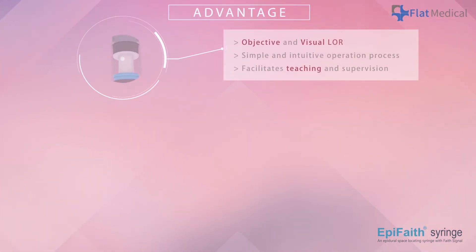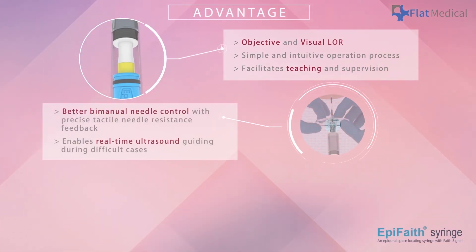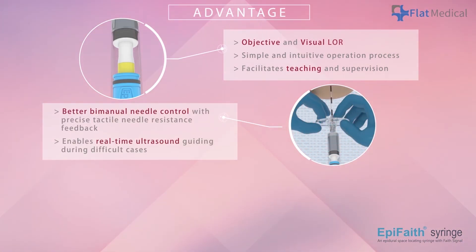APFaith syringe offers the following advantages. First, thanks to the visualized indication, the determination of LOR becomes clear and objective. It provides a simpler and safer procedure and also facilitates training. Second, due to the automatic sensing mechanism, APFaith allows the operator to use both hands to advance the needle, enhancing precision control and making real-time ultrasound guidance possible.